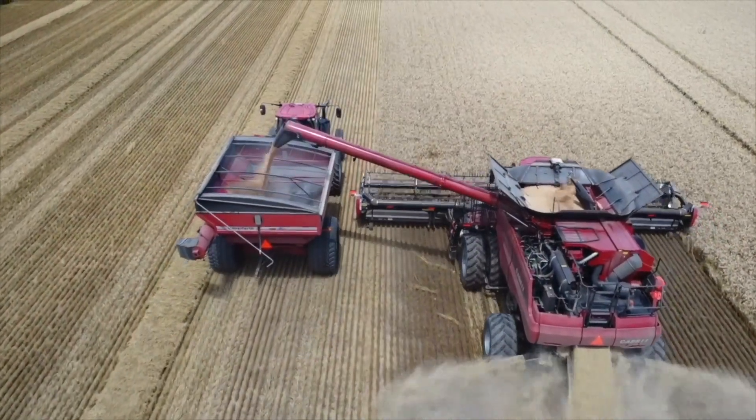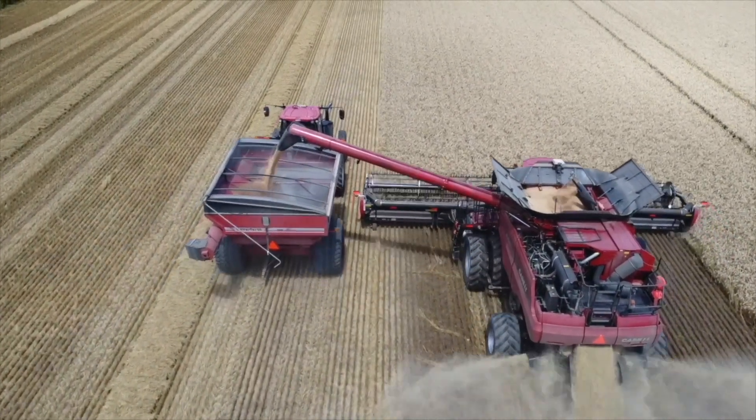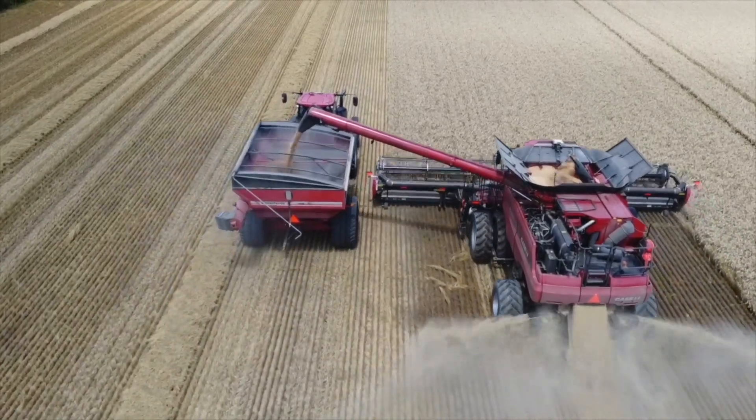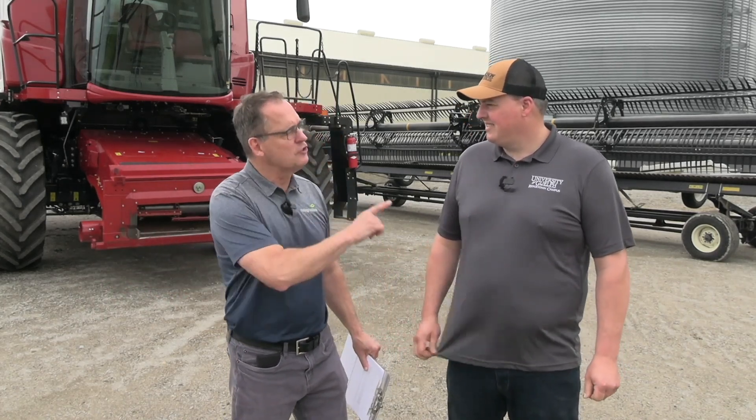Now let's tackle Wheat Pete's questions. The first: how do we manage green straw, especially early in harvest? Wheat Pete, the first rule of combining is make sure the crop is fit — if the crop is fit, we don't have green straw. However, I'm as guilty as anyone pushing the envelope with early harvest when wheat quality matters. If we're dealing with green straw: more open concave and rotor speed. Green straw will take horsepower. When it comes to maintaining that full width of straw spread, especially as conditions change during the day — early in the morning, I often have to close my concave up a little bit because the wheat's tough.